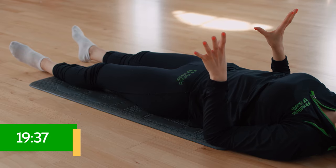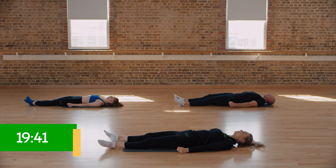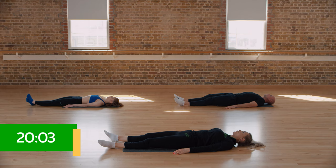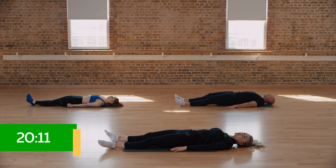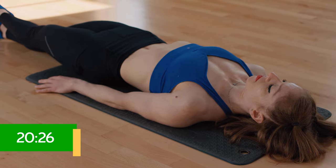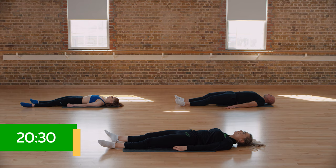Grab those hands and squeeze them into a fist as hard as you can down towards the floor — really squeeze. Put all tension into the hands and into the wrists, then relax them with palms down towards the floor. One more time: squeeze those hands into a fist as hard as you can, then relax them palms down. Now do the same thing with the glutes — squeeze them as hard as you can, you might even come off the floor slightly. All tension into those glutes, then relax and just let those legs flop to the side. Again, squeeze those glutes as much as you can, then relax them into the ground.